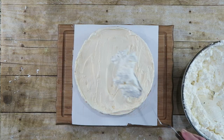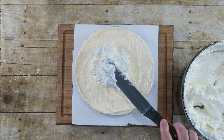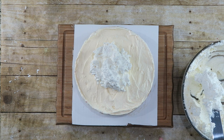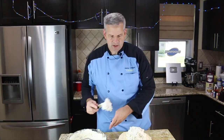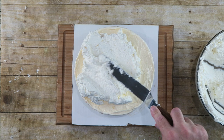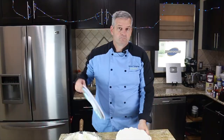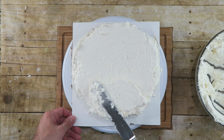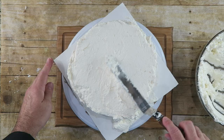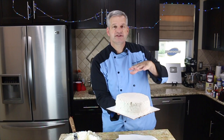Now we're going to take our frosting and cover our cake — just put blobs of it on top. I'm using about two thirds of the frosting and we just want to work it in. If you have a turntable, this is a good time to use it, so I'm going to put the cake on a turntable as we frost it. One of the things I'm not very skilled at is frosting the cake, as you can tell. Our cake is frosted — I'm going to put it in the freezer because it's starting to melt a little bit and we'll finish frosting it in just a moment.